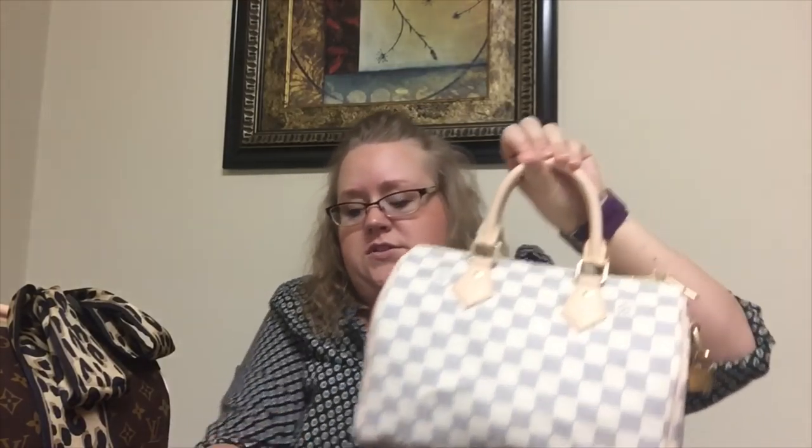When I saw it in person, it looked a little different to me. The opening is really the main thing. I haven't carried her yet — I stuffed her and was trying to get some of the creases out, because when you get a Joy bag they come folded. And even if you get a real Louis Vuitton, they come folded. So I'm going to measure just the top of her.